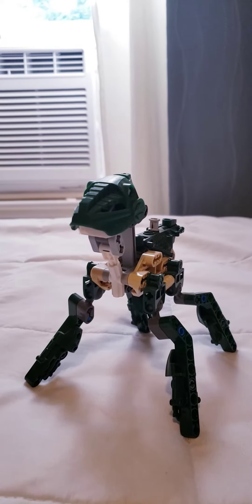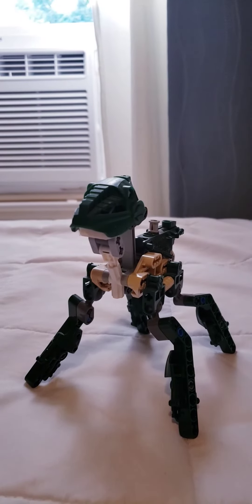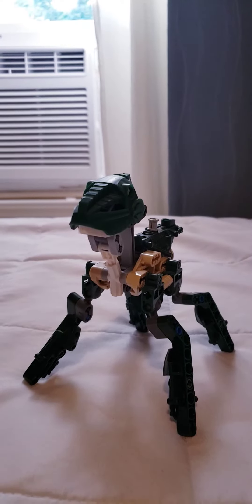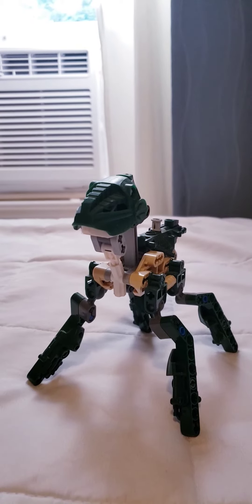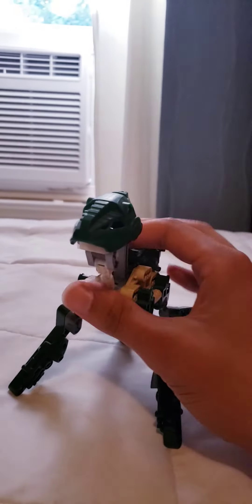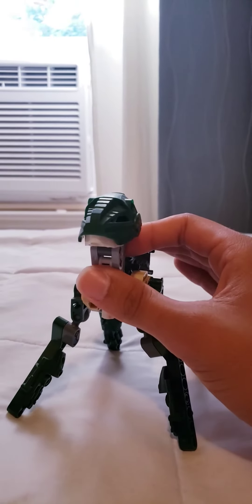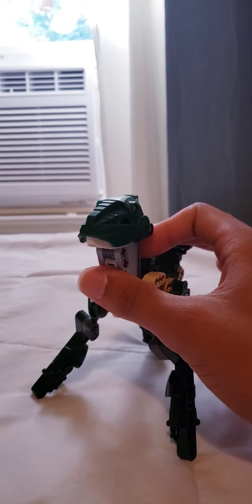Hello fellow confections and welcome to another video. Today we're going to be taking a look at the jungle strider, also known as the dino dog. Now I already reviewed this, but since I don't have time to actually record and edit a video, you're stuck with this for now. I love you all — bark — and happy building, play well.